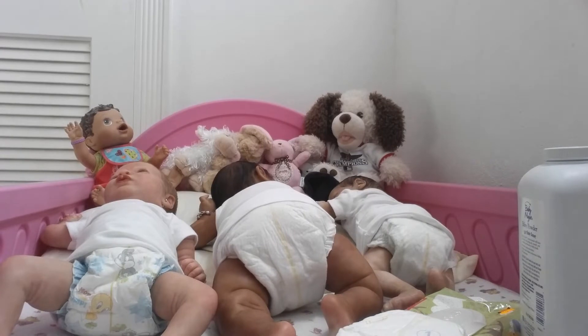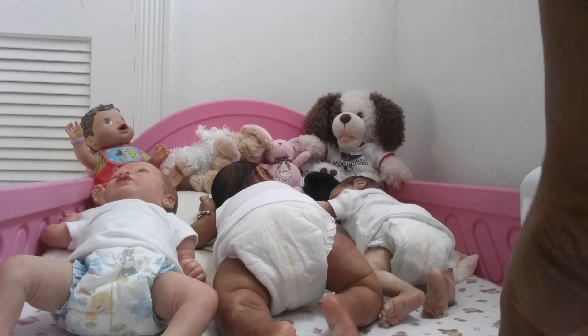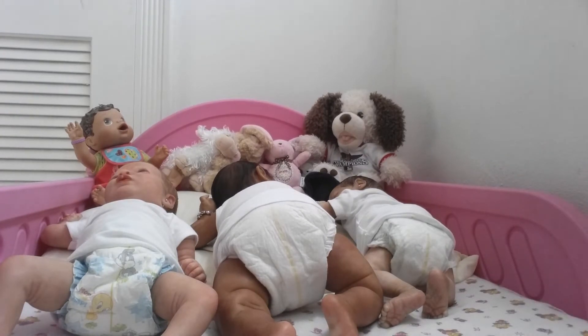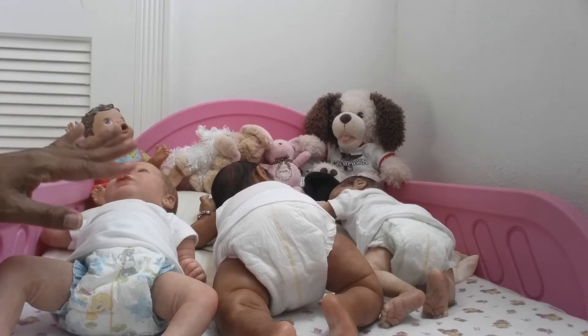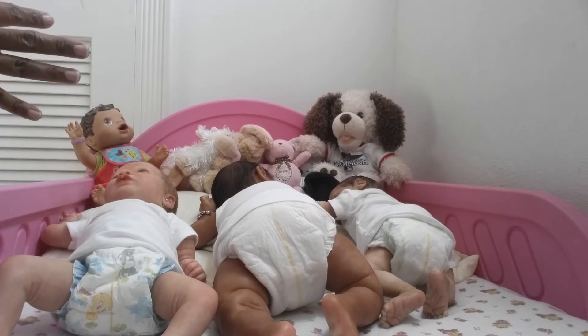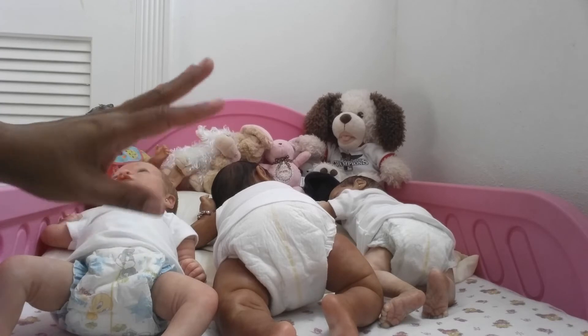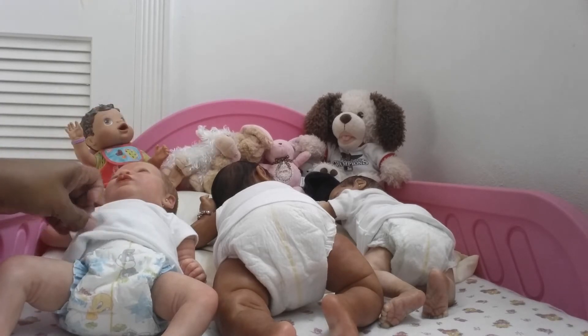Good morning everyone. I'm trying to get an angle of my new cell phone. This is really just a test recording. I have my three girls here in the toddler bed and Dyson is in the bouncer. I just wanted to change Emma's pampers. Adia and Jay are asleep and their pampers are changed so they're fine. They ate so they're pretty comfortable. It's just that I need to change Emma's pampers.